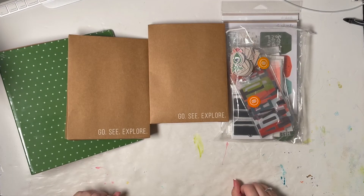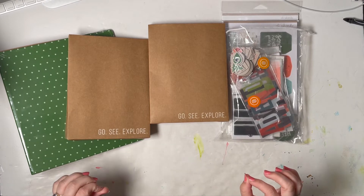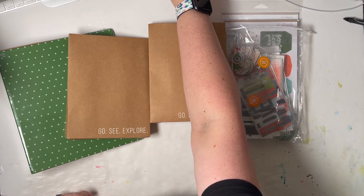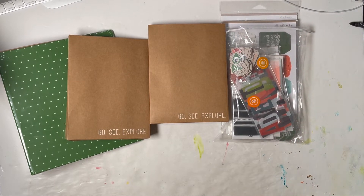Hey guys, it's Amber and I am so excited to show you my unboxing of the travel kit. I literally just got home less than an hour ago from the airport — I just got back from Jamaica. Unfortunately we had to leave a day early because of Hurricane Elsa coming through on the day we were supposed to fly home. It was headed straight for Jamaica so we had to make that call.